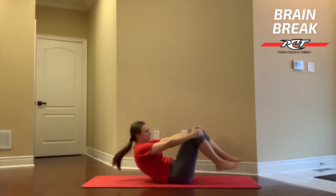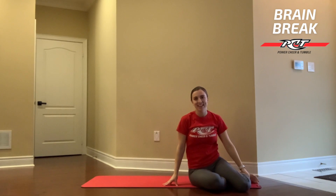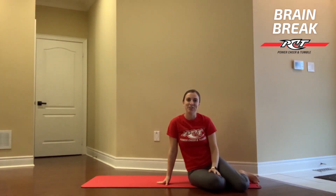Alright guys, I hope you enjoyed today's Brain Break. If ever you're feeling a little tension or stiffness in your lower back, I'd love for you to replay this video and add this into your daily stretching regime. See you guys soon.